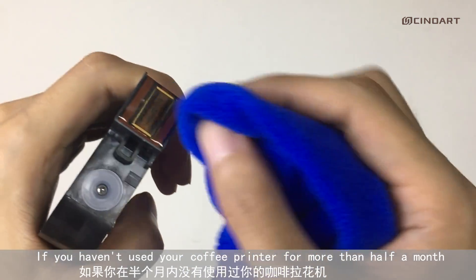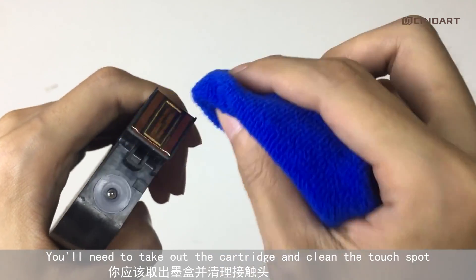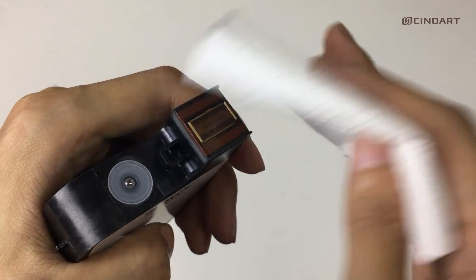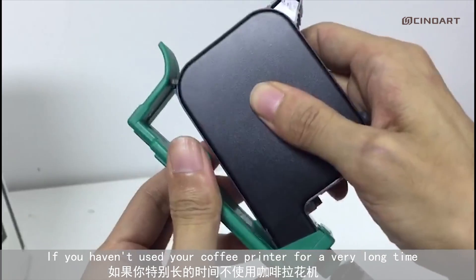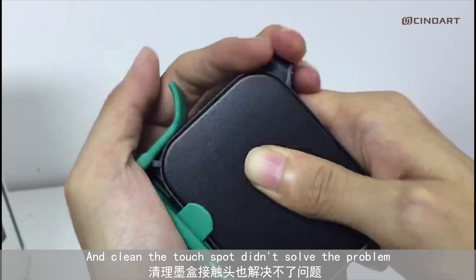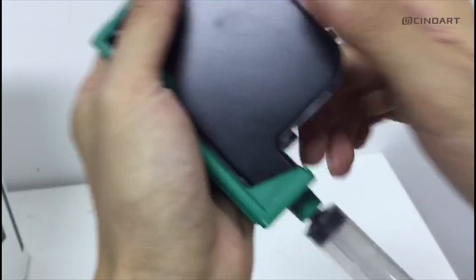If you haven't used your coffee printer for more than half a month, you'll need to take out the cartridge and clean the touch spot. If you haven't used your coffee printer for a very long time and cleaning the touch spot didn't solve the problem, then you need to use these tools to help you out.